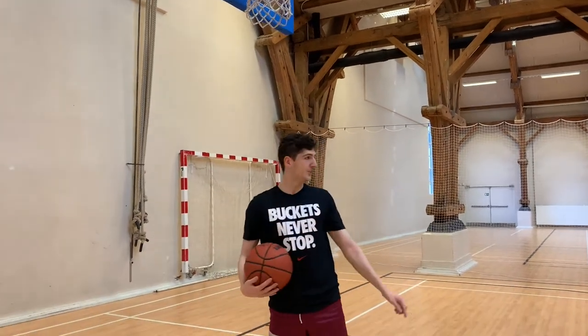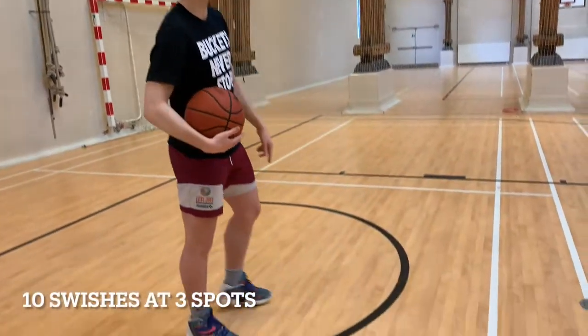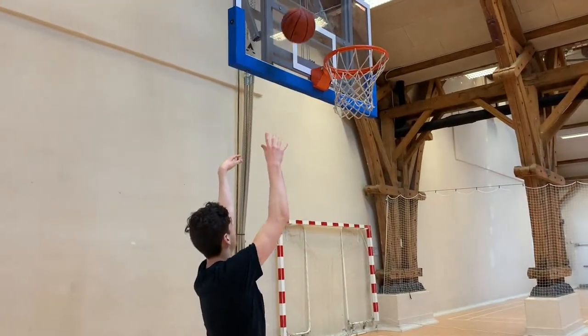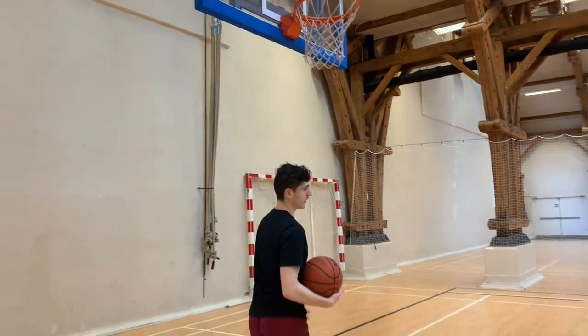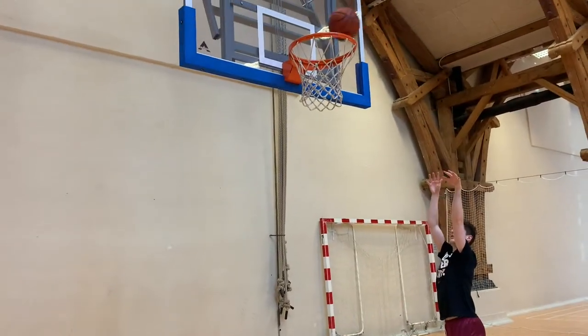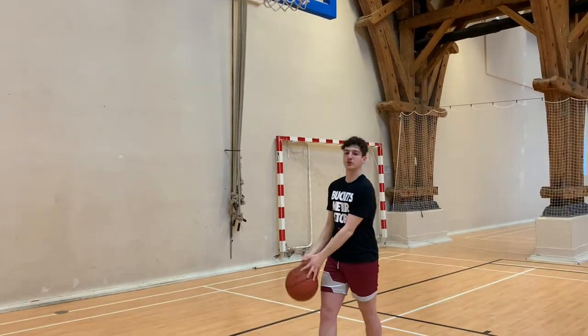What I like to do is 10 in front of the basket, right here really close, then 10 here, 10 on the right wing, and then 10 on the left side — just really close to the basket, getting a feel for it. We're really trying to make that ball swish through the basket.